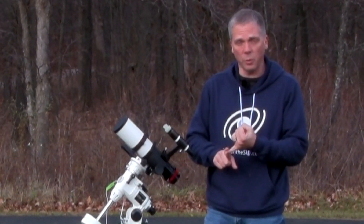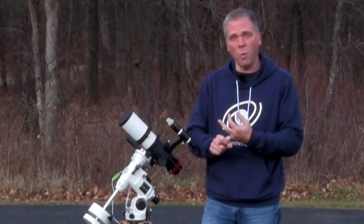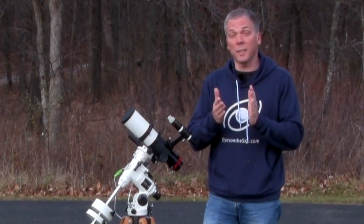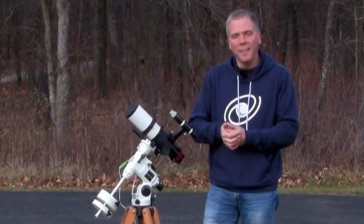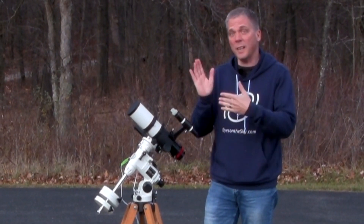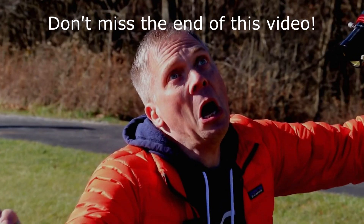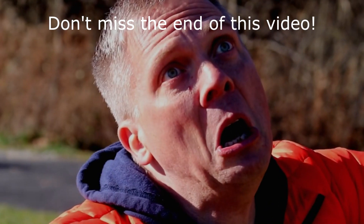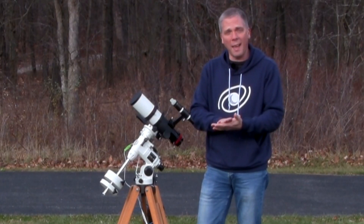So if you either can't see Polaris in the northern hemisphere, or if you're in the southern hemisphere trying to align towards Sigma Octans — which is a very dim star, only fifth magnitude — or if you have a tree, a building, or some other structure in the way where you're unable to physically see where the celestial pole is, this video is designed to help you do that quickly.